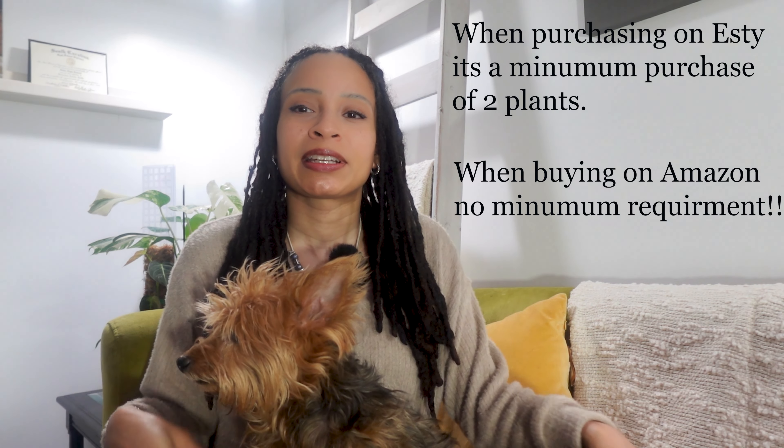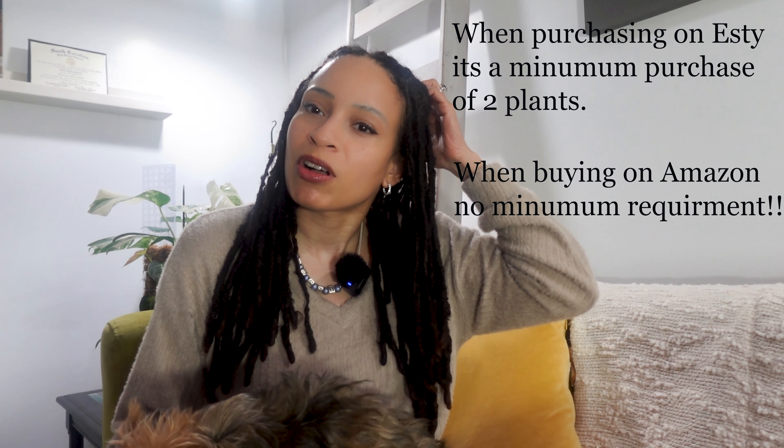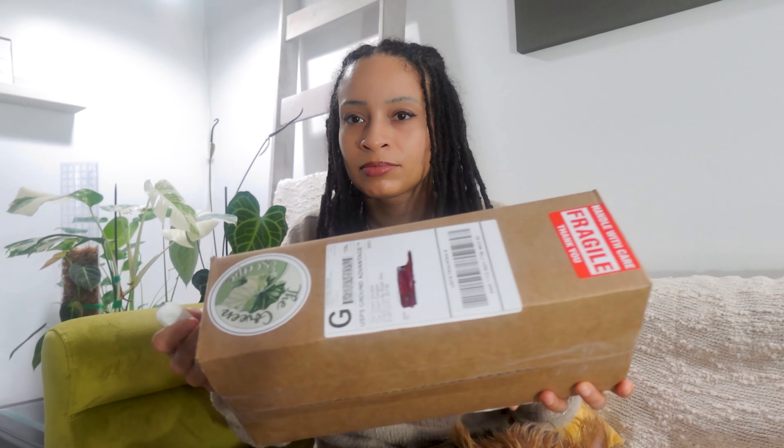Before we start, I want to say that the shop on Etsy is the Green Escape, and they currently have plants available on Amazon. The prices may be a little bit higher, but right now, as of this recording, they're offering a 10% discount, which makes the prices pretty much the same as their Etsy offer. The one thing I noticed is that the shipping is faster.